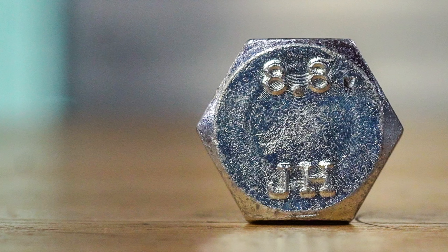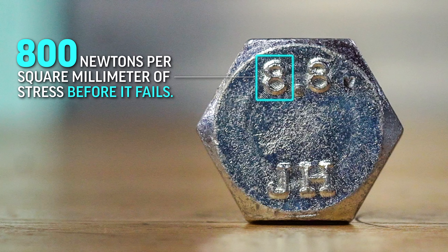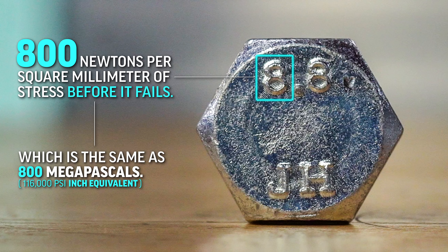Now this bolt is marked 8.8. The 8 before the decimal means that it can handle 800 newtons per square millimeter of stress before it fails, which is the same as 800 megapascals.